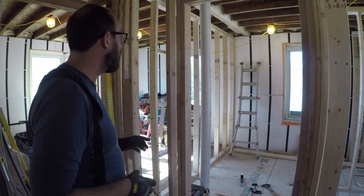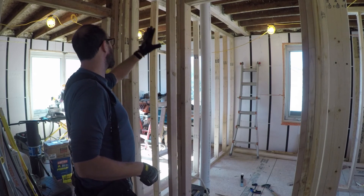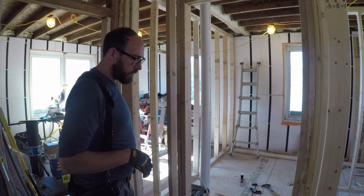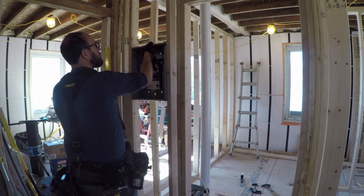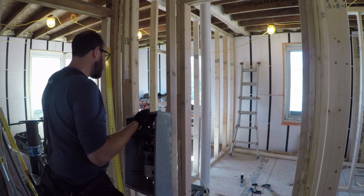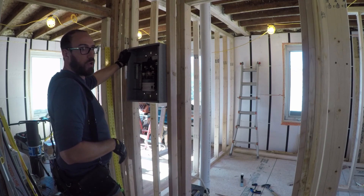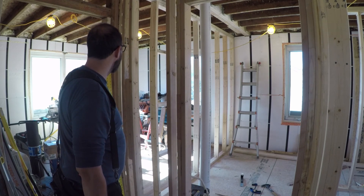I've decided to put the sub panel in this wall here in the hallway — it's easily accessible and it's also in a place where somebody could cover it up if they wanted to, even though I'm pretty sure that's not really legal. It's about 25 feet from the original panel, so it'll be pretty easy to wire in. I've got the panel here with two studs installed. I've decided to put the top at six feet, which means most people shouldn't have any trouble seeing it. There's no specific law about where it can go — it just has to be less than two meters, which is about six and a half feet.